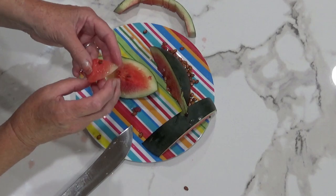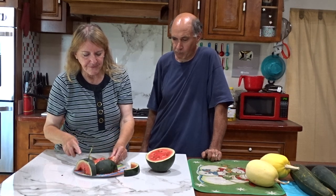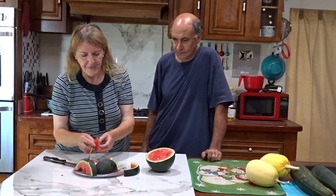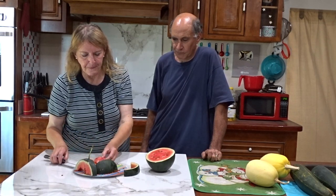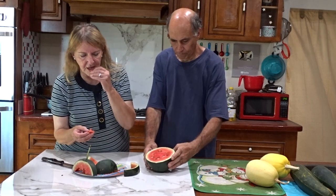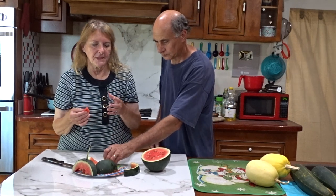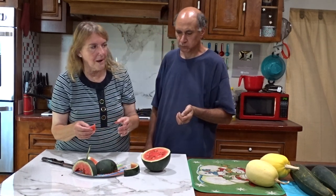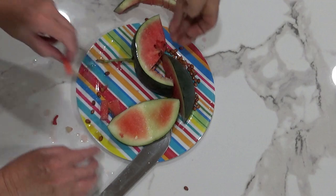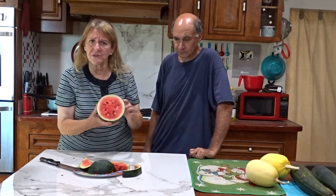First watermelon of the season — that is a really good watermelon! We've got to give some to the kitty. I'll wrap it and put it in the fridge so it's cold. I didn't even weigh it but it was heavy. I pounded on it and it had that nice ring to it. Just in case it wasn't ready when it fell off, you can let it sit. But if you let it sit in the house, humidity is so high this time of year that it'll rot. Outside, it's just as if it's still on the vine — it doesn't hurt at all.